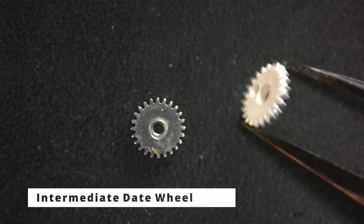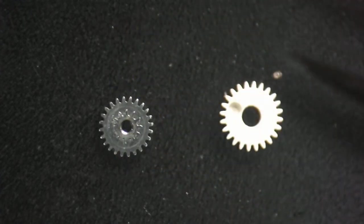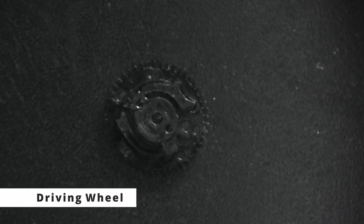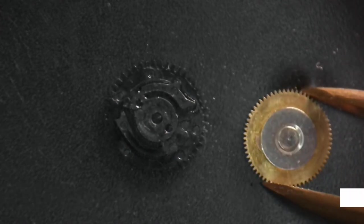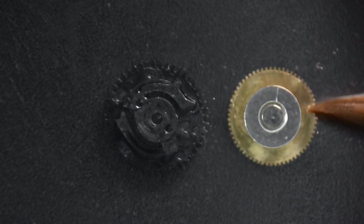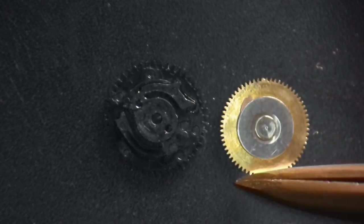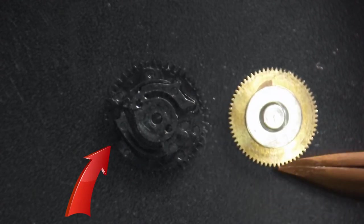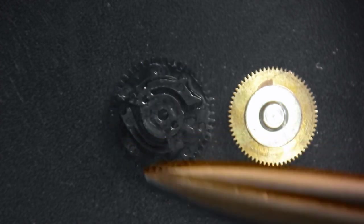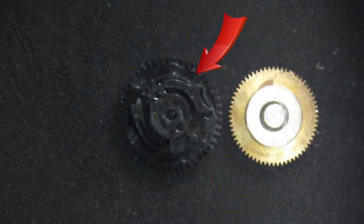This is done with a part called the intermediate date wheel. The intermediate date wheel is a simple design — a tooth wheel which meshes with the hour wheel, and on the underside a pinion which gears with the driving wheel. The purpose of the driving wheel is simply to rotate the date indicator once every 24 hours. The driving wheel can be set up in many ways: it could have a fixed pin, a fixed finger, or in the case of the Seiko it has an arm that interacts with the teeth on the date indicator.